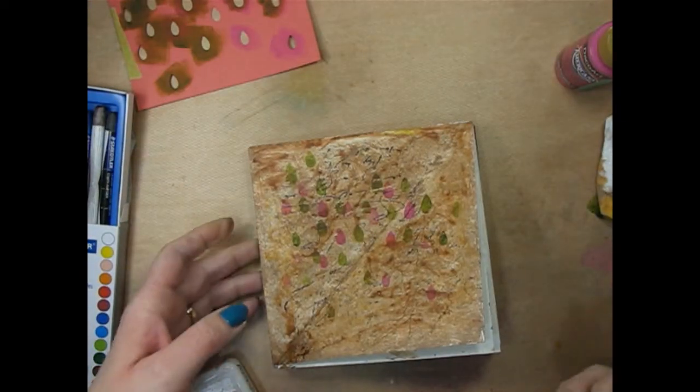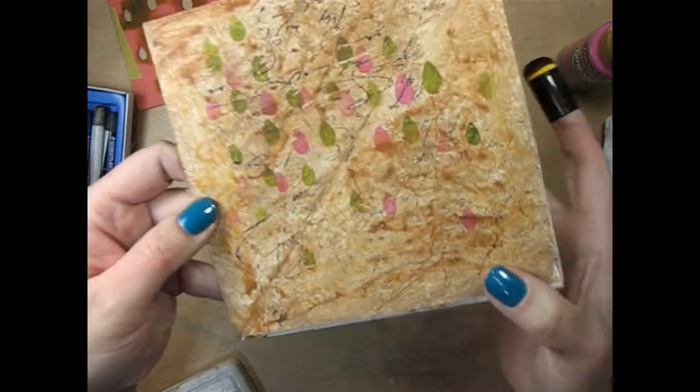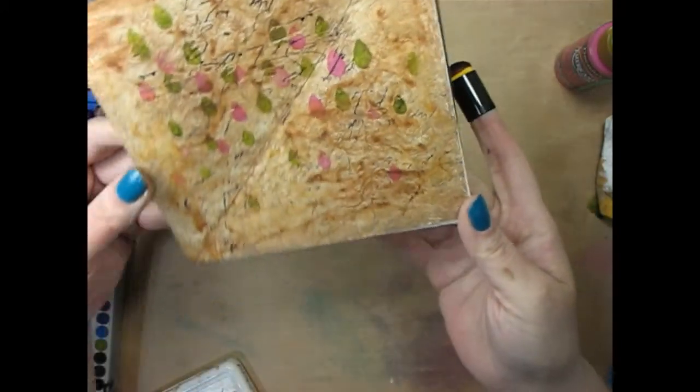Spray that with the water, let the water run. See how that color is moving? So I'm going to give that a minute to dry and set up. Alright, so I'm back — I've got everything dry. I think for the most part I like what's going on in that background.